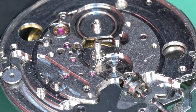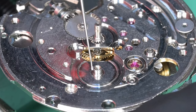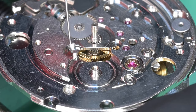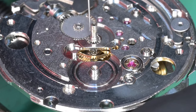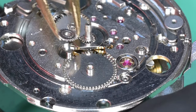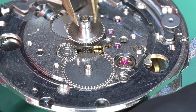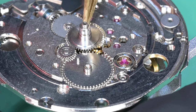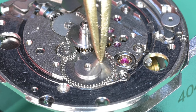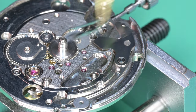Assembling the rest of the calendar works — the calendar driving wheel post, the intermediate wheel post, and some HP 1300 to the outside of that cannon pinion where the hour wheel is going to go. There's our calendar driving wheel and intermediate wheel, which has basically two pinions on it — a smaller one on the underside that the calendar wheel works engages with. The hour wheel needs to be engaged with both the minute wheel and the intermediate calendar wheel. Installing the date driving wheel. Now putting on the date jumper with a little lubrication on the post where it rotates.